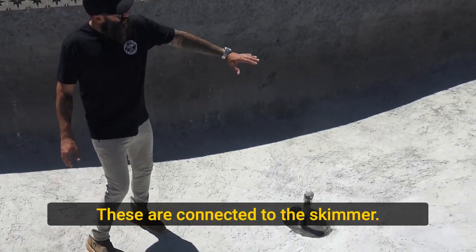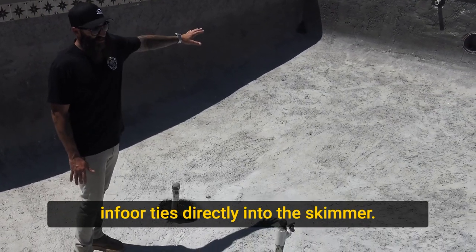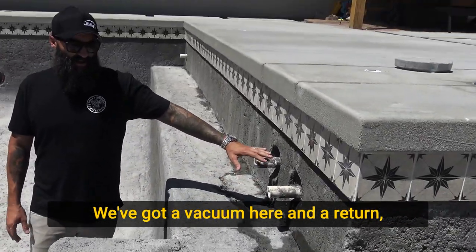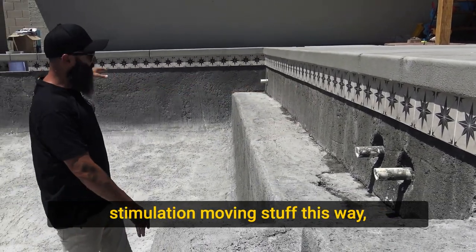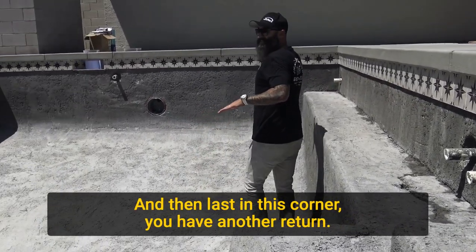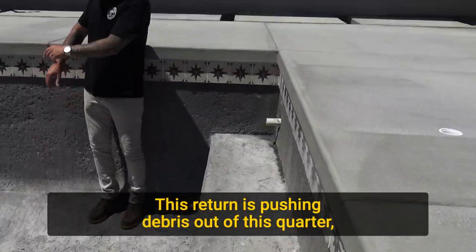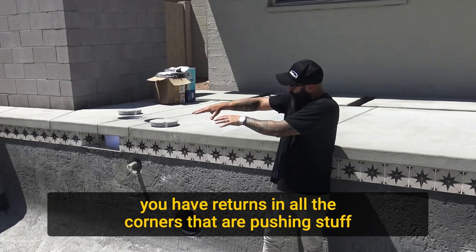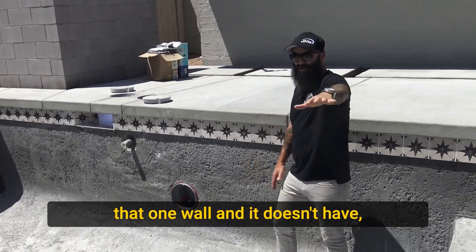These are main drains — they're connected to the skimmer. They're not separate main drains; they tie directly into the skimmer. We've got a vacuum and a return here. This return is the first opportunity we had to get surface stimulation moving stuff this way; it'll get finished with an eyeball directed at about a 45-degree angle. And then last, in this corner, we have another return pushing debris out of the corner, giving this skimmer an opportunity. If you look at the plumbing system as a whole, you have returns in all the corners pushing stuff toward this skimmer, servicing the wall that could potentially have a dead spot.